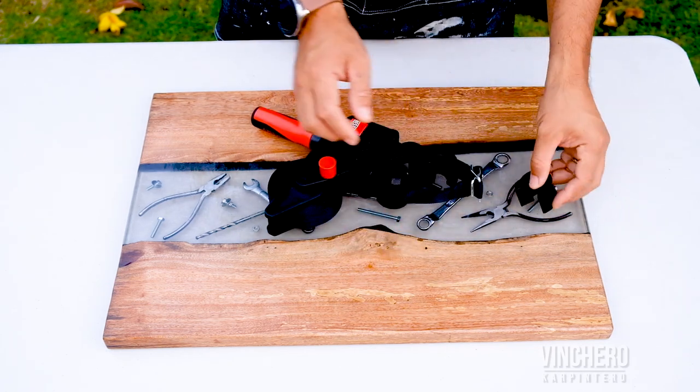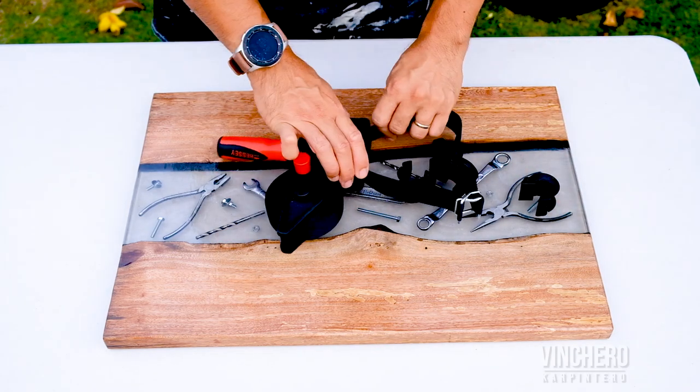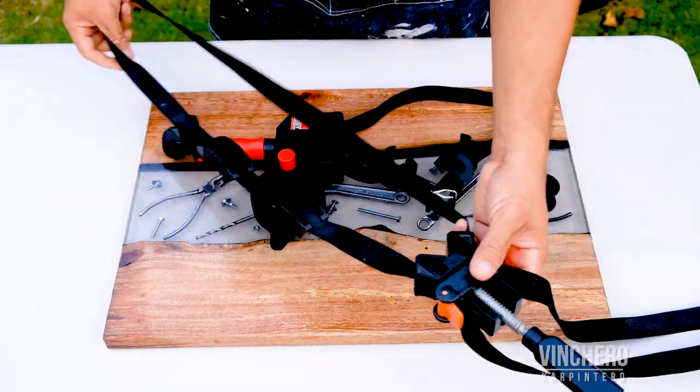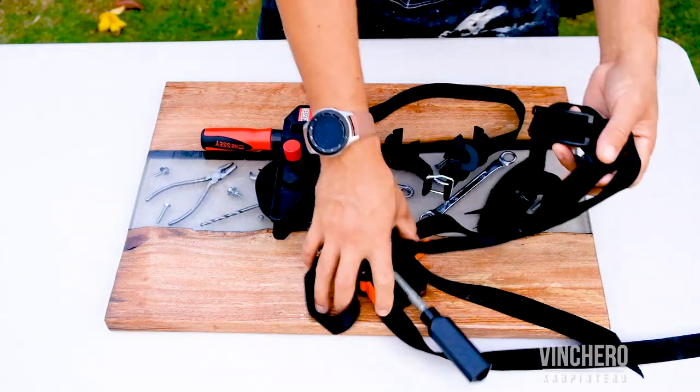Number one, these pads are detachable. So if you're working on a project with a larger piece, if you were using the other clamp you'd have to loosen the strap and then drag your pads around to match your workpiece.